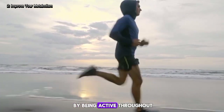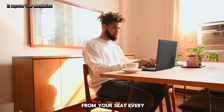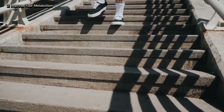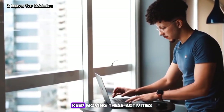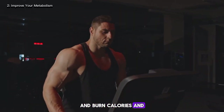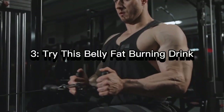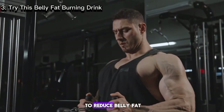You can do this by being active throughout the day, such as getting up from your seat every half an hour, taking the stairs instead of the elevator, and doing some light stretches. Just don't be seated for a long time in one place — keep moving. These activities can help increase your metabolism rate and burn calories even if you are not working out.